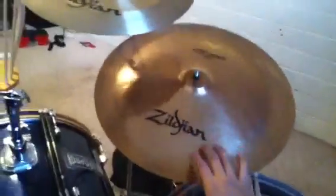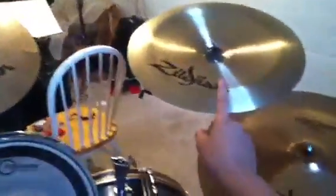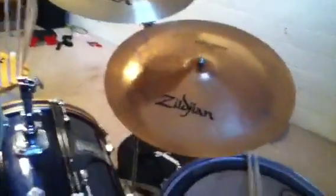What up guys, I'm going to be doing a quick demonstration on this china right here. This is my third video out of three chinas that I've done, so go check those two out if you want to look at them. There's another video on the Zildjin right here, and a Wuhan, so yeah, go check those out.